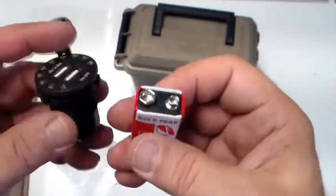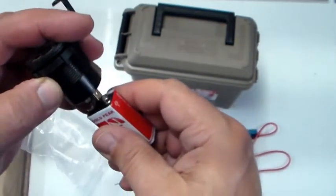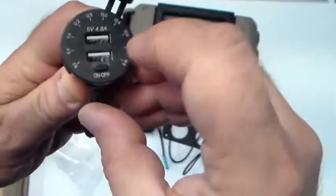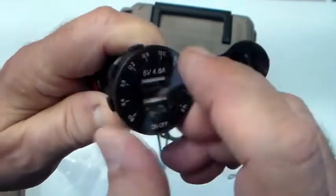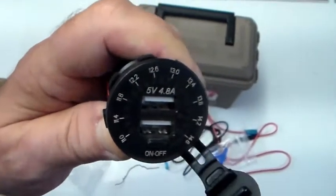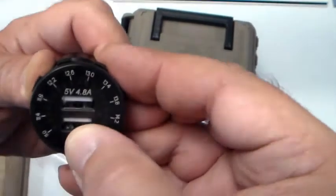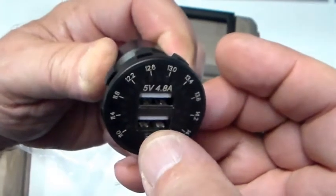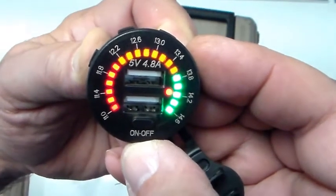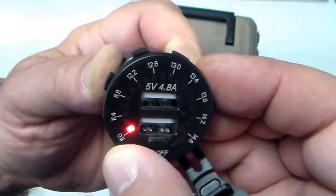To demo the meter, I've got a little 9-volt battery here. The copper terminal is positive and silver is negative, so we put that on, switch it on, and it initializes. I'm holding the battery to the terminals — and there it is, it's initializing right now. Soon as it initializes it'll give us our voltage reading.